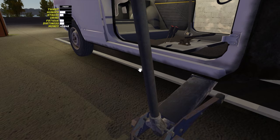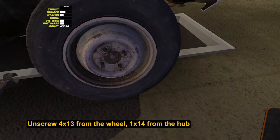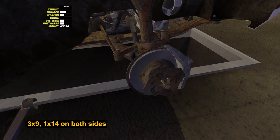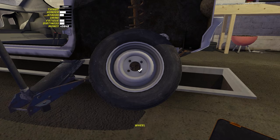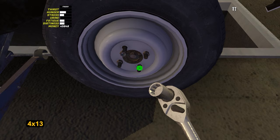Now let's move on to the gearbox. A half shaft extends from it to each wheel. To put it on, first unscrew the hub nut by 14 — at the same time, I advise you to unscrew the wheel to avoid bugs. Tighten 3 bolts by 9 on the gearbox, and most importantly, do not forget to tighten the nut by 14 back. If the wheels cannot be removed or installed, jack up Satsuma so that the wheel is off the ground. Repeat all the actions with the other wheel.